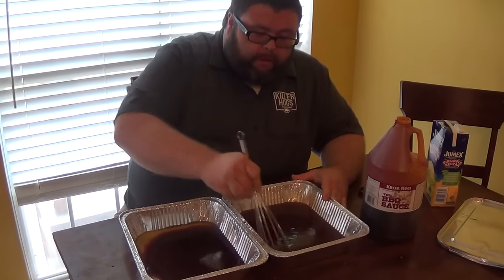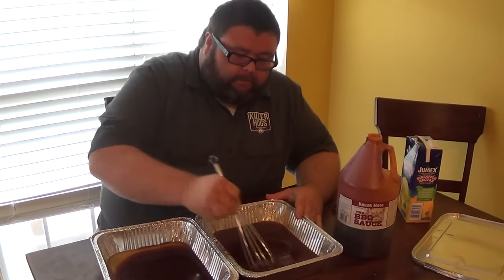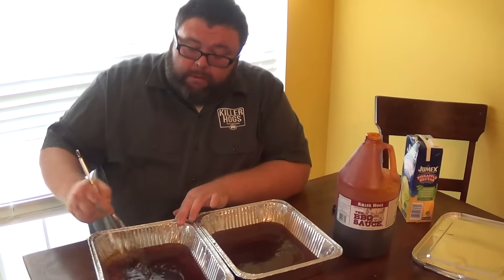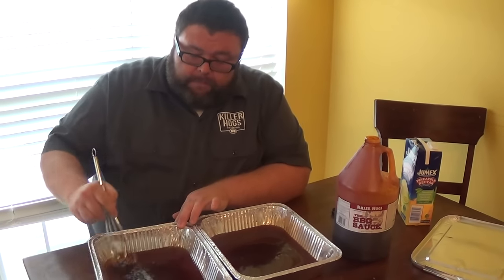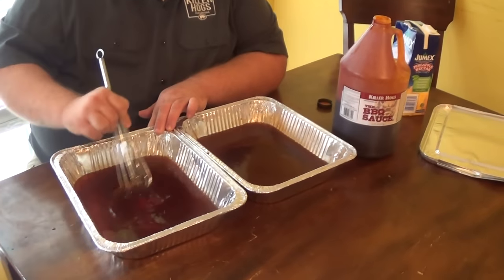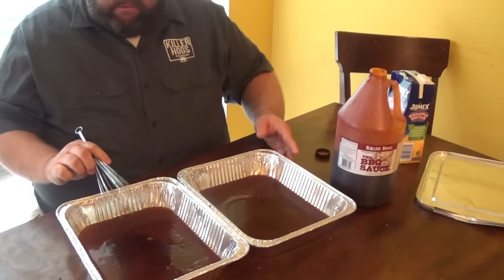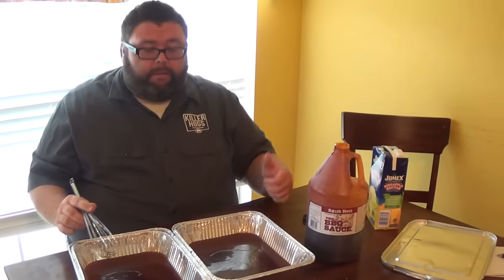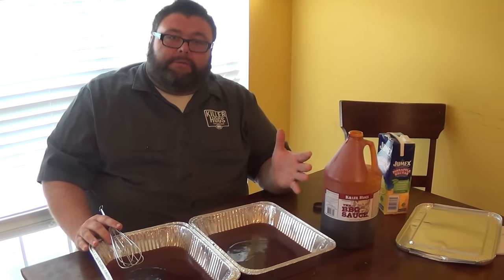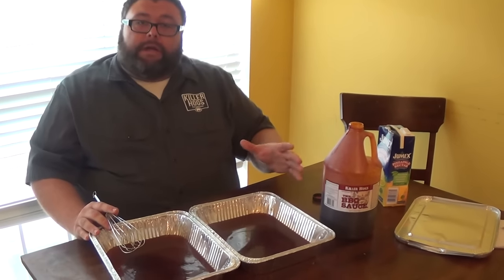These country style ribs have been on just about an hour and 15 minutes, and I checked the internal temp - they're right around 150 degrees, and that's about as much smoke as they'll take on at that point. So we'll get them covered up in one of these small pans - you can do it in aluminum foil, but I find the pan works just as well. We'll take these outside, get those ribs up, get them covered up, and back on to really tenderize them. They're probably going to need about another hour to hour and a half. I want them at a final temp of right around 195 to 198 degrees - same thing you'd take a butt to.